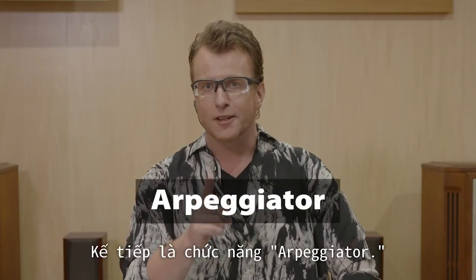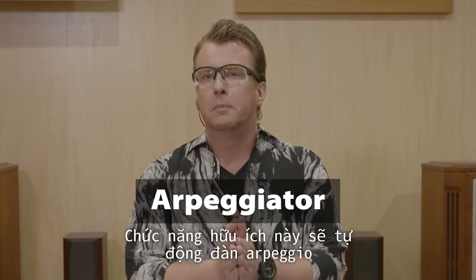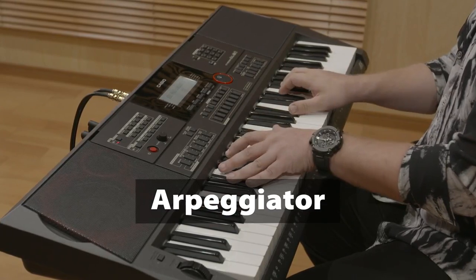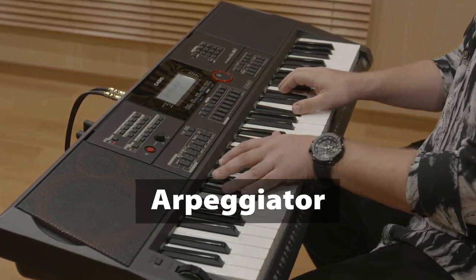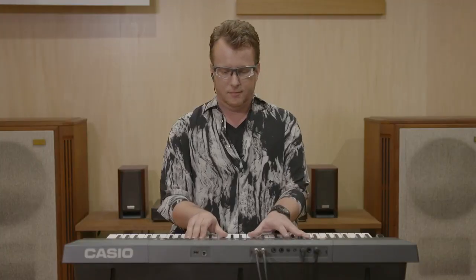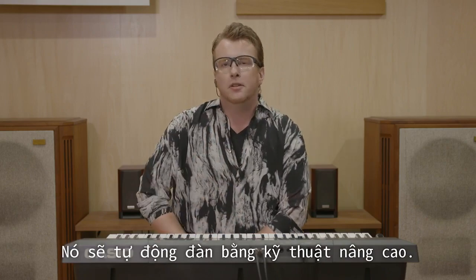And the Arpeggiator. This useful function will automatically play arpeggio by just holding down the keys. Let me show you. Amazing, isn't it? It will automatically do this advanced technique.